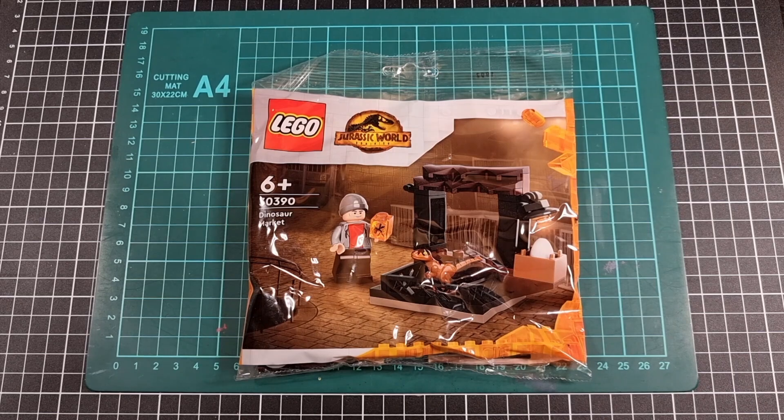Quick little polybag because the polybag backlog needs to be addressed. I thought I would do this one partly because I'm also inspired by the 30th anniversary set releases for Jurassic Park.